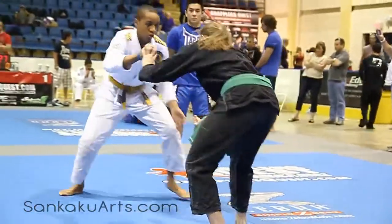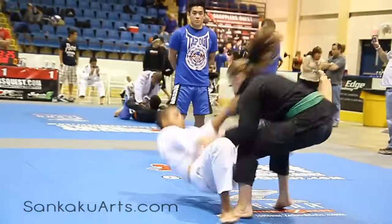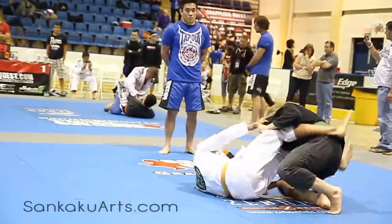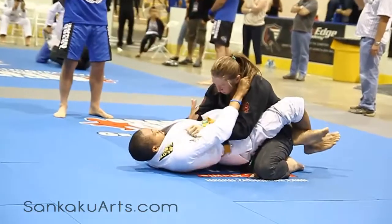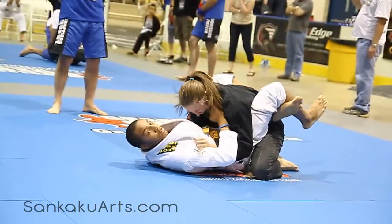Let's go Marquise, let's go please. Go. De La Jiva, let's work the De La Jiva. Cross choke. No triangles Marquise, no triangles.